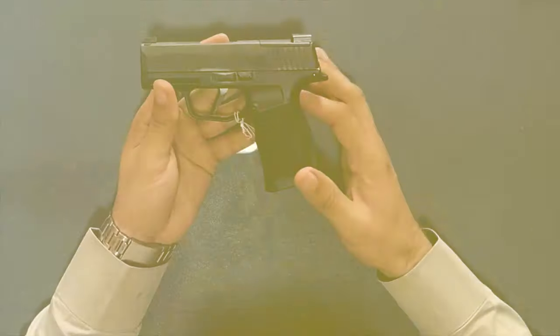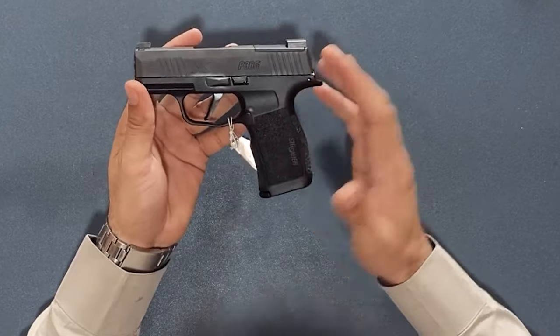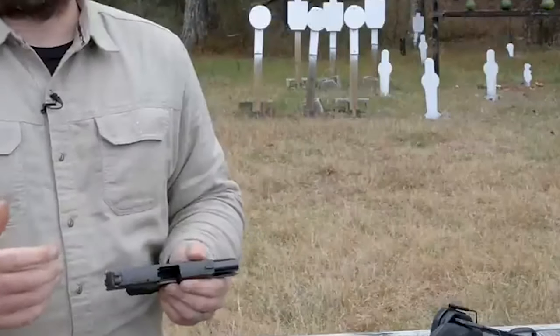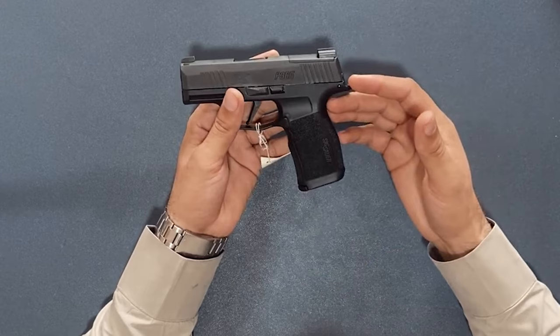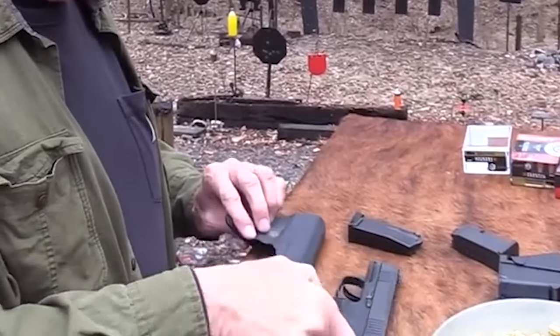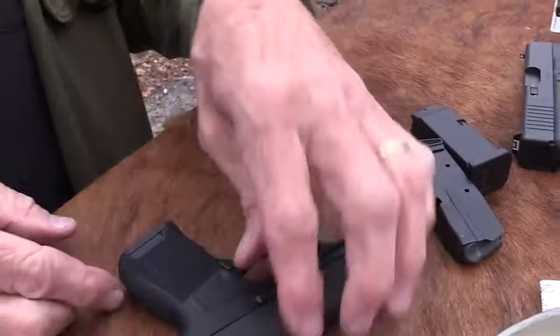The compensator alters the gun's feel, making it a more enjoyable handgun to shoot. SIG has developed a modular all-purpose firearm with the capability to serve as a practical home defense choice, be enjoyable to use while training, and be comfortable during carry while being slim enough for concealed carry.